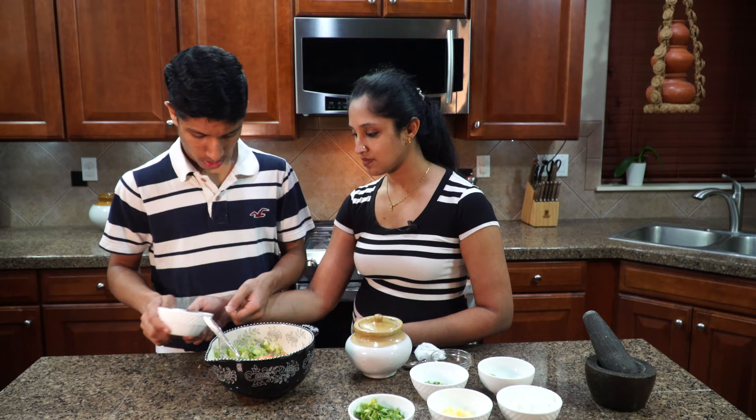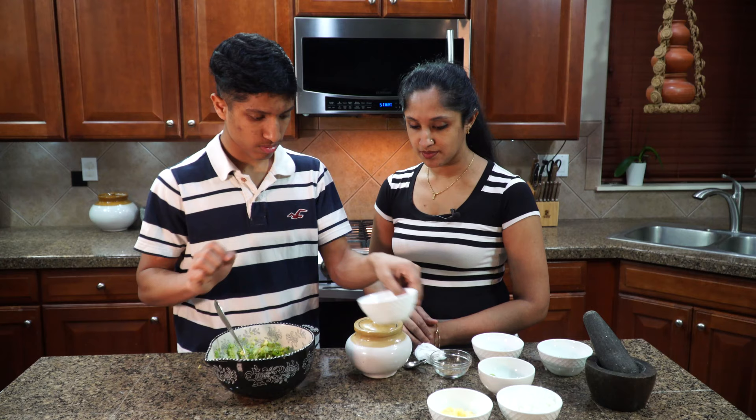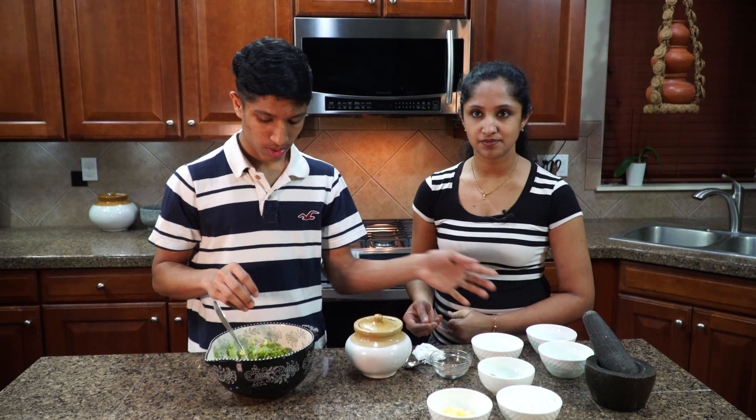We can add the cilantro — that's good enough, about a quarter cup. And some jalapeños. Are jalapeños spicy? Not really. How many would you add? About two jalapeños. It's all up to your spice level — if you want it really spicy, then you can add a lot more jalapeños.